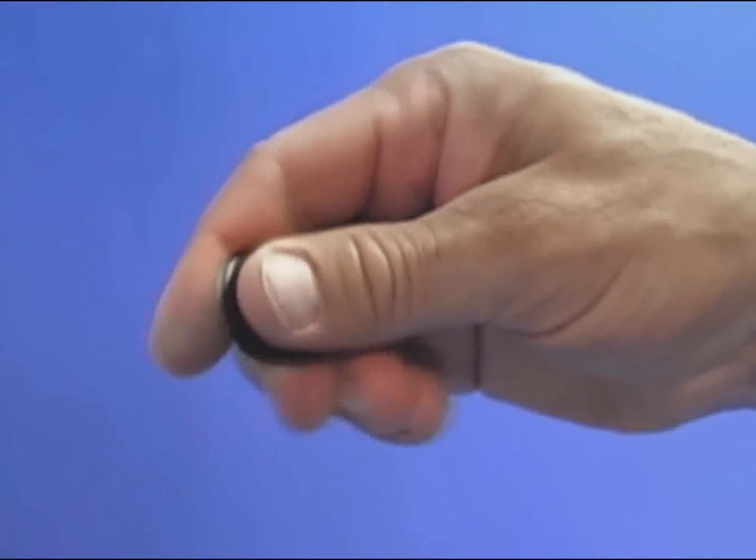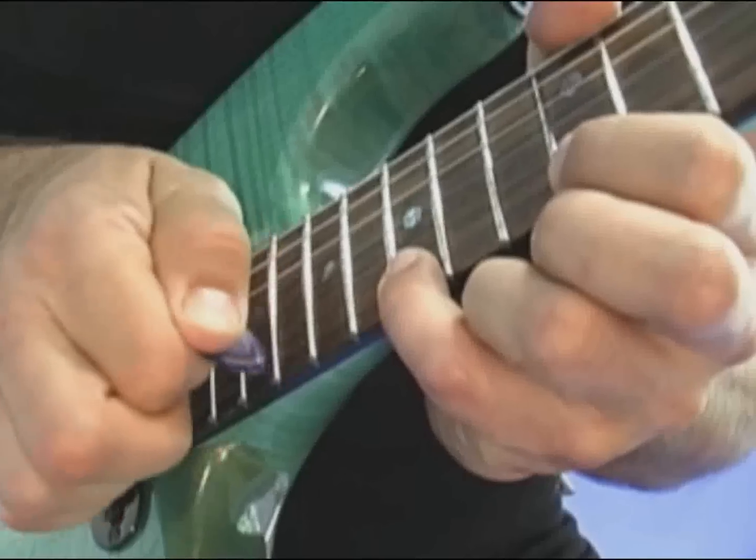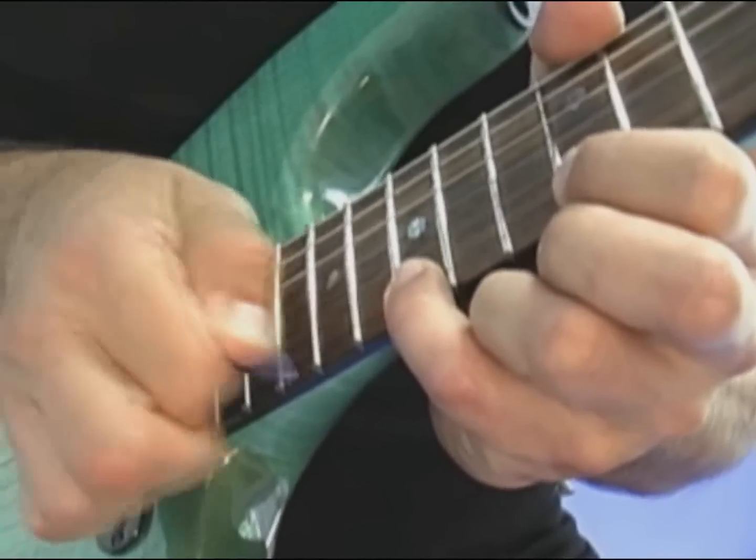First, flip the pick sideways — this edge will contact the strings. Using your wrist as a pivot point, just hammer on the desired note and let off to get the fretted note.